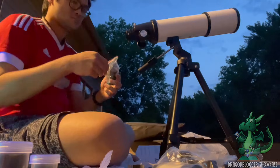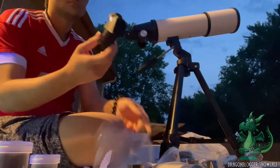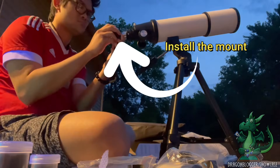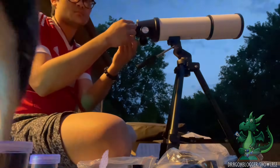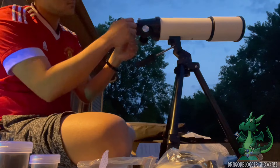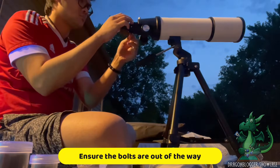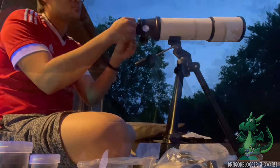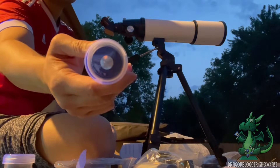The next part that we have to assemble is the mount. The mount is the part that will help you connect the eyepiece of the telescope to the telescope body itself. At this step, you need to be a little bit careful because you don't want to install the mount with the bolt in the way. We are getting there, I promise.